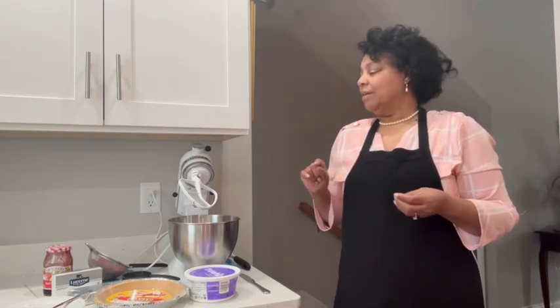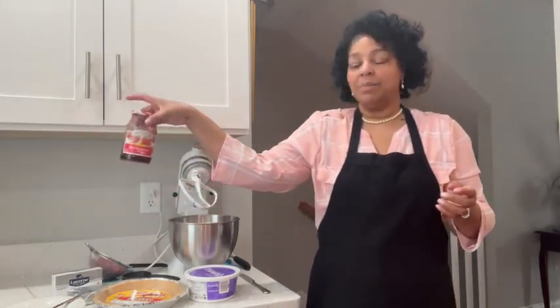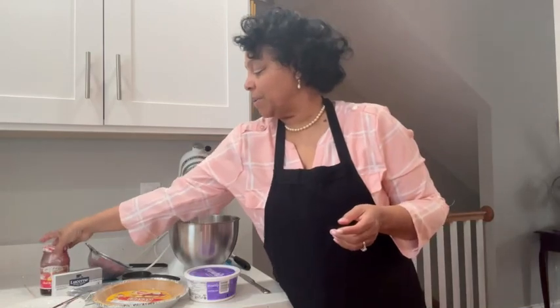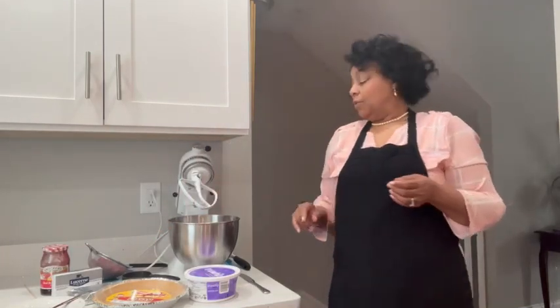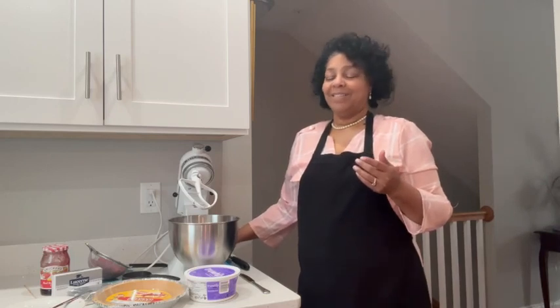I am using raspberries and I had some Smucker's raspberry jam left over, so I'm going to make this into one of my quick ones. Welcome to Mrs. Bell's Sweet Treats and More.